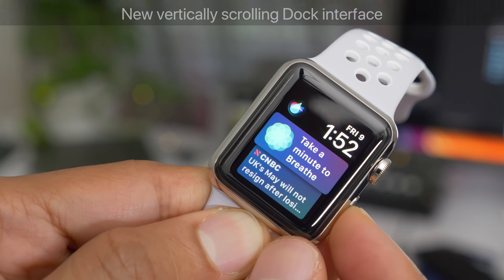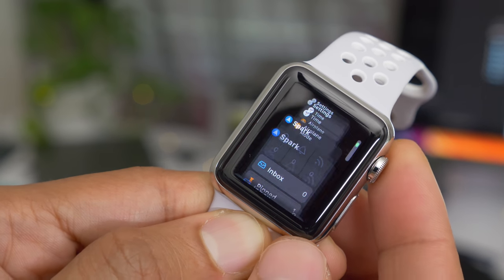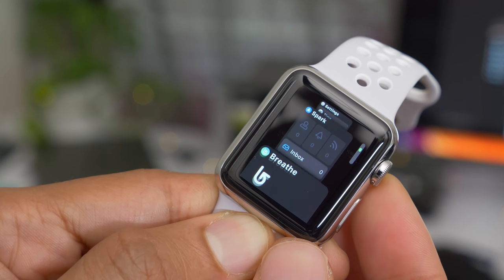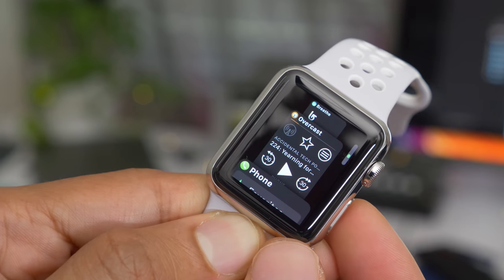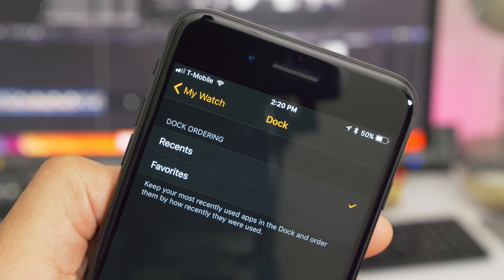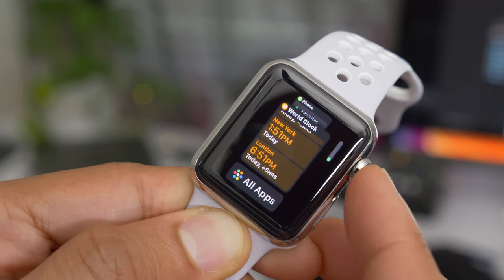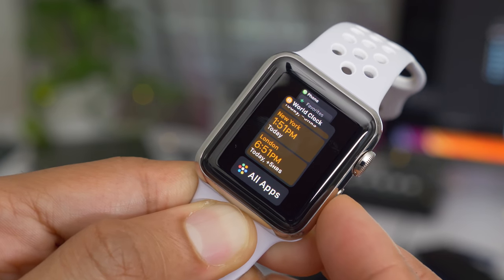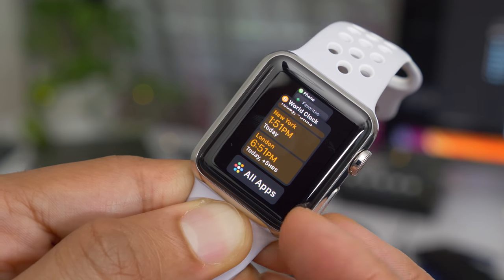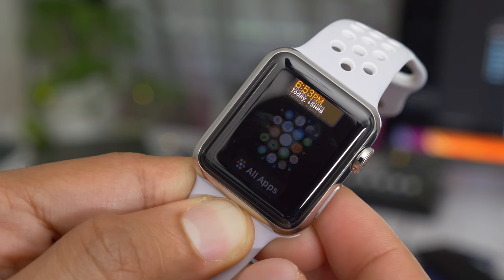In watchOS 4, the dock received a new vertically scrolling interface. So when you invoke the dock, you can use the digital crown to scroll vertically throughout the dock's contents. You can use your finger as well. You also have the option of ordering by favorites or selecting recently used apps. And if you scroll to the very bottom of the dock, you're going to see an all apps option, which basically takes you to your full list of apps in the grid view.